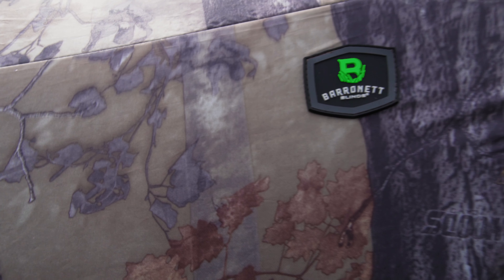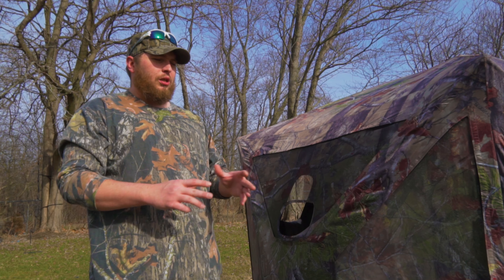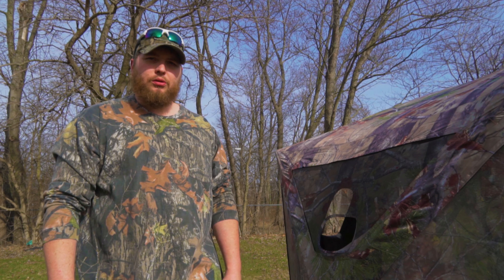It also has windows here, and even one back by the back peep window. It is a five-sided blind, so it's set up a little differently than your traditional blind. The field of view is almost like you're in a blind that has sliding windows — you really don't have that many blind spots like you do with a traditional blind.